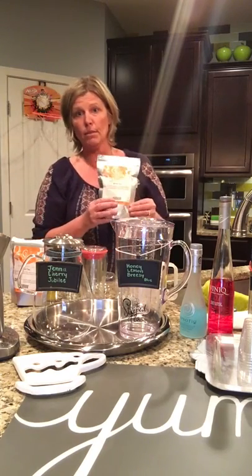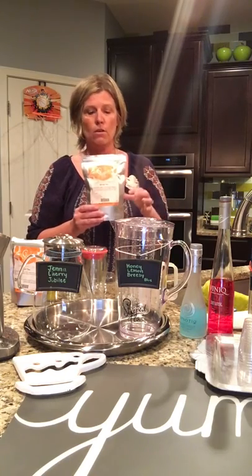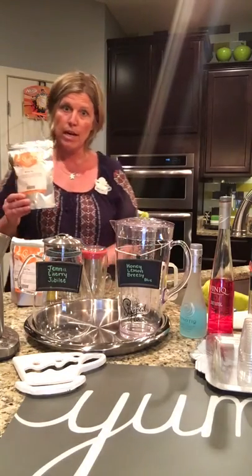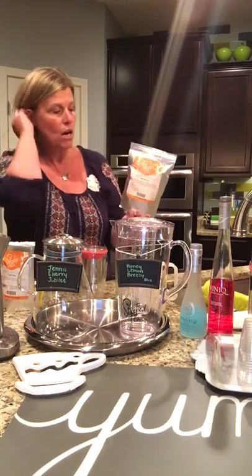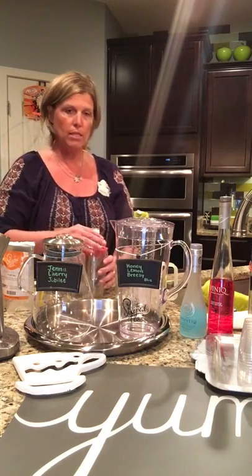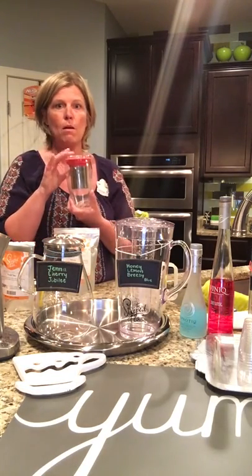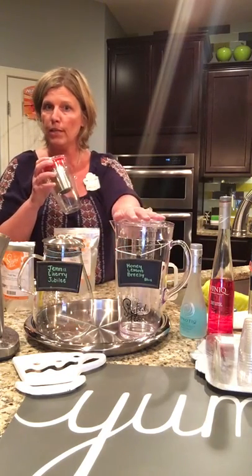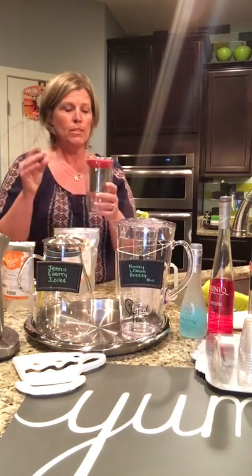White tea is typically a light tea — it's picked when it's very young so it has a really light flavor. What I'm going to do is make a concentrate to start off with, which is really easy. Since I'm going to use my bubble cup to serve the drink, I'll make the concentrate in the bubble cup and then pour that into our iced tea pitcher. I'll show you how to make a concentrate for any of our teas.